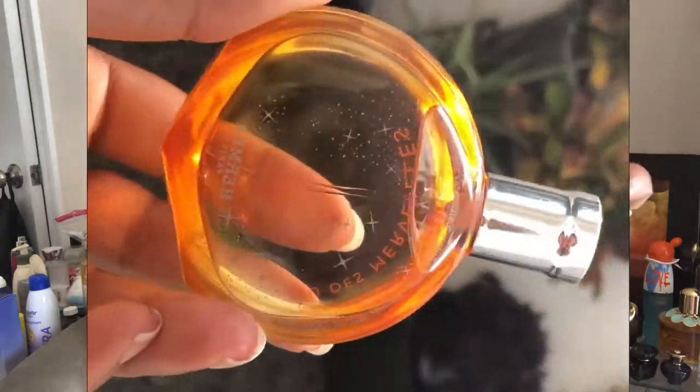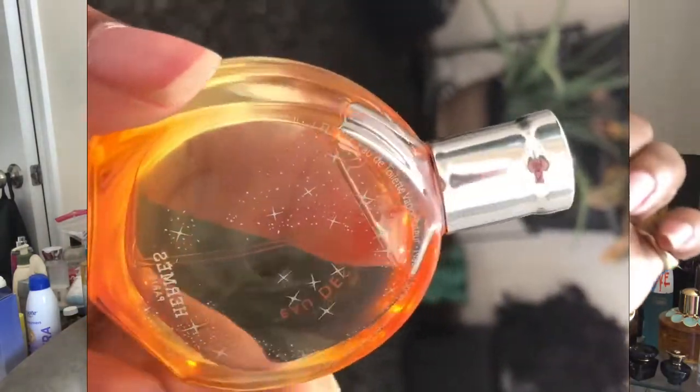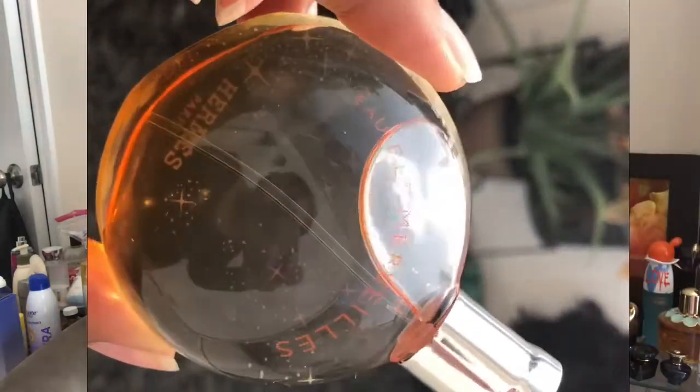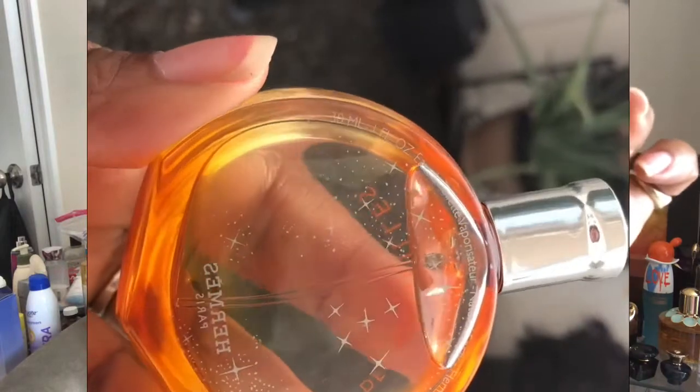Today I will be reviewing Eau de Merveilles by Hermès. I ordered a one ounce of this about a week ago. I think this is the front of the bottle. And then the back has like a glitteriness of Hermès. It's really, really pretty.